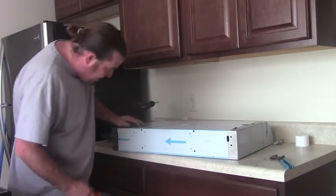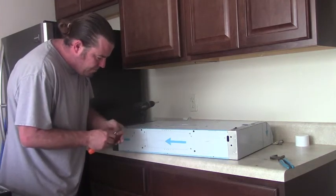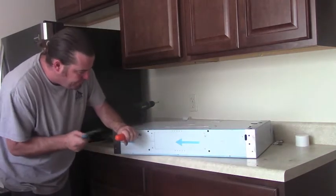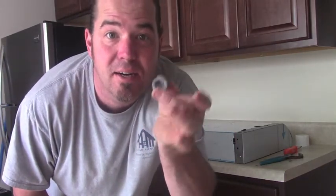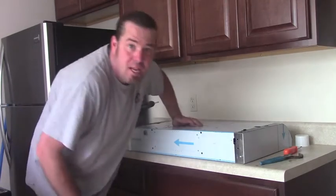So this is the back of the hood. I can see here is my side knockout. Go ahead and knock that out. There we are. Now we're going to take this little bitty Romex connector, stick that in the hole. Now that's ready for wire.